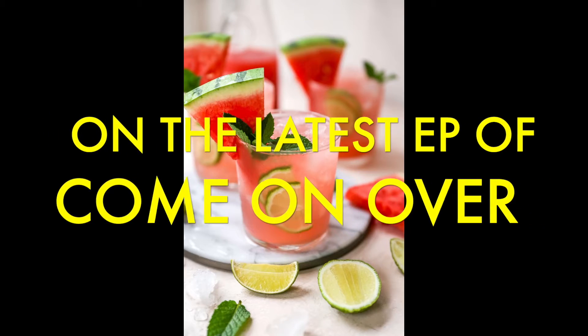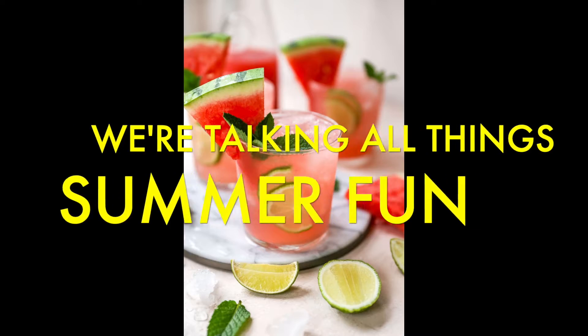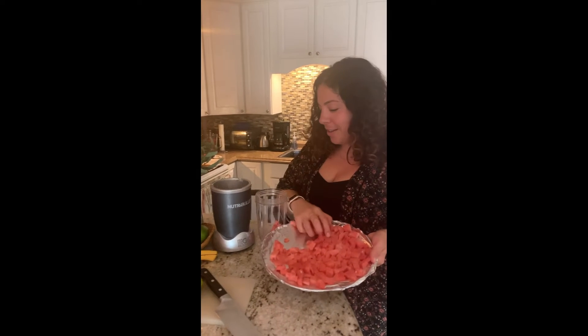I want to make a drink out of watermelon, alcohol, and ice. This is how you do it. Get a nice blanco tequila. You can either blend and strain the watermelon — especially if you're serving in a pitcher, because it does get a little pulpy — or you can blend it à la minute. But here's the trick.